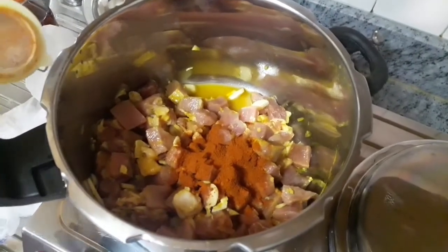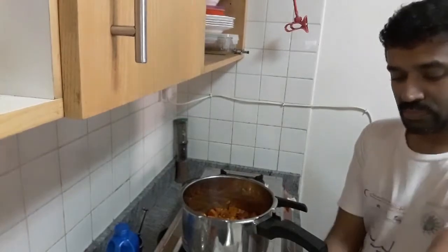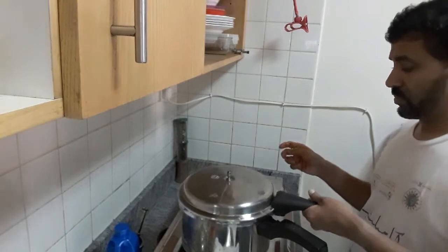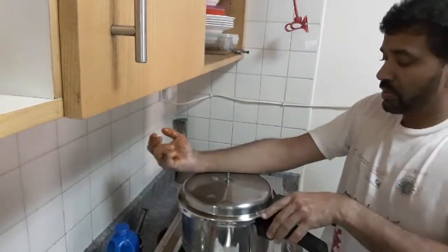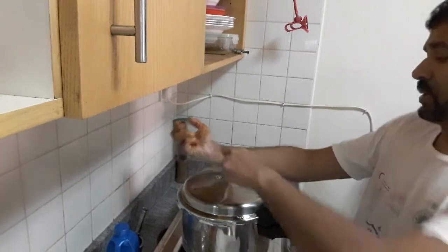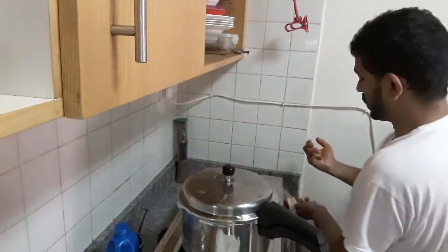Let's make the rice so we can mix it all together. The rice has a nice little edge. Let's put the rice in the pan. I mix it all with the rice.